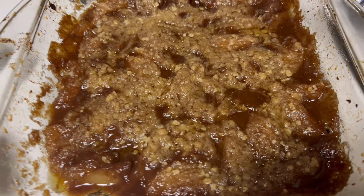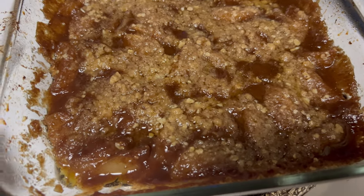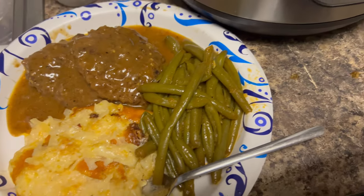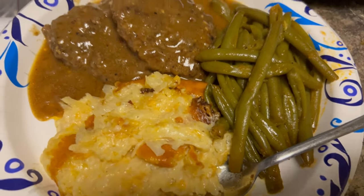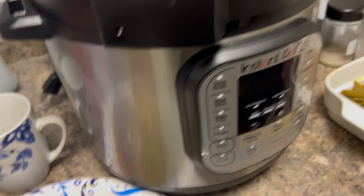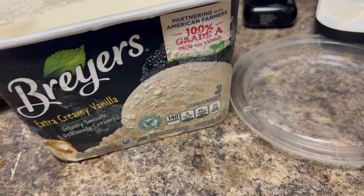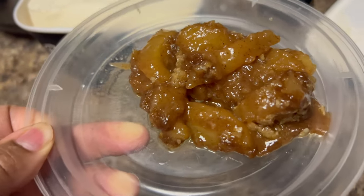We took the apple crisp out of the oven — it's been sitting here for about 10 minutes. We're going to let it cool down and then I'll show you how we plate it up and put the ice cream on top. When I tell you those apples taste so good with that caramel in it — it's so good, I cannot wait. We're going to eat this alongside some cheesy hash brown potatoes, hamburger steaks, and green beans done in the instant pot.